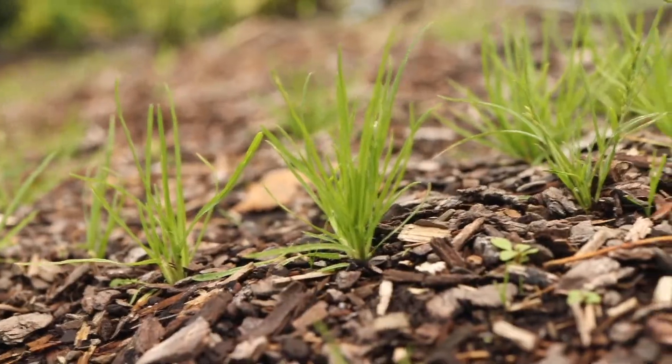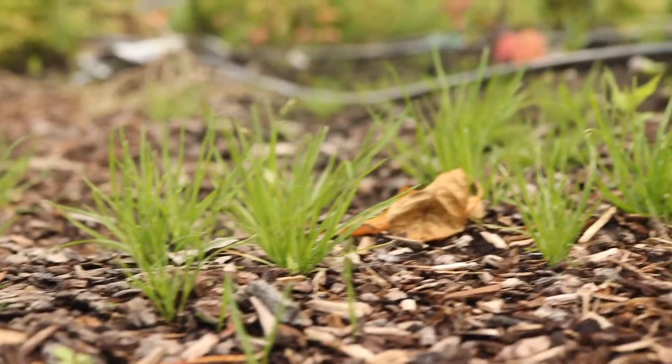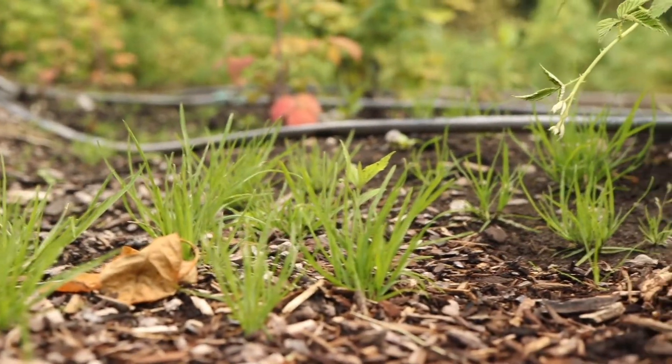The plants have dense fibrous root systems and the lower stems readily form adventitious root nodes, which allow the clumps to slowly spread outward.